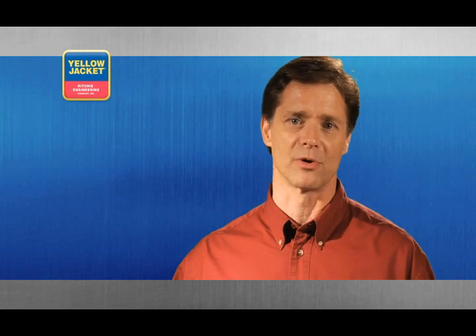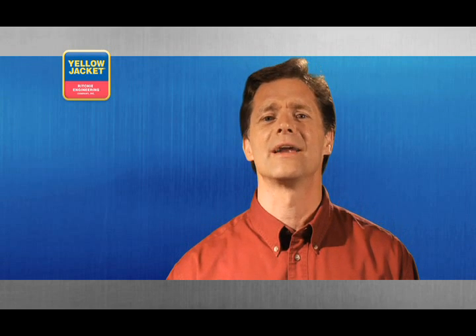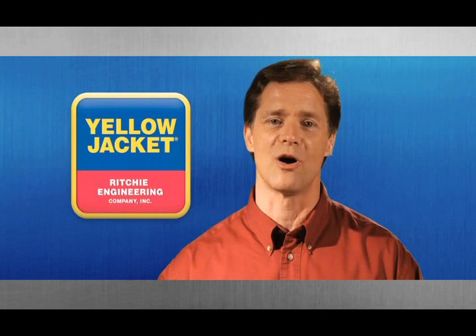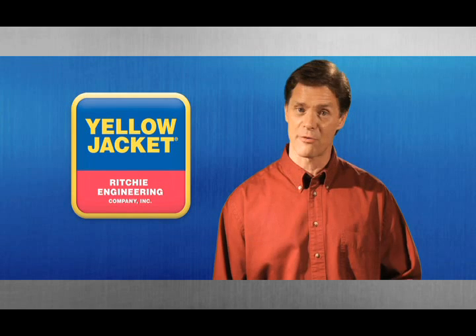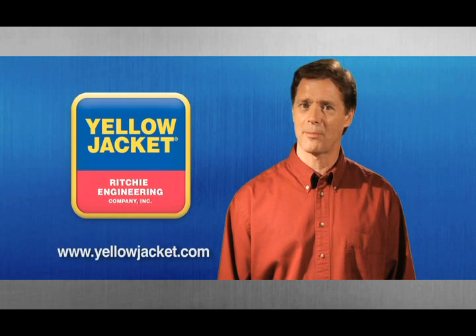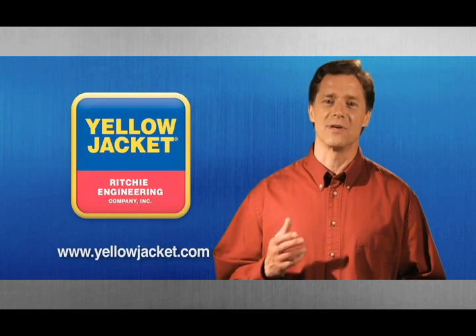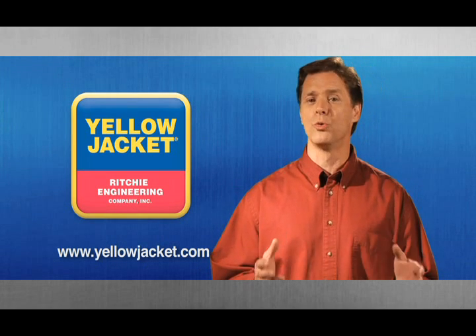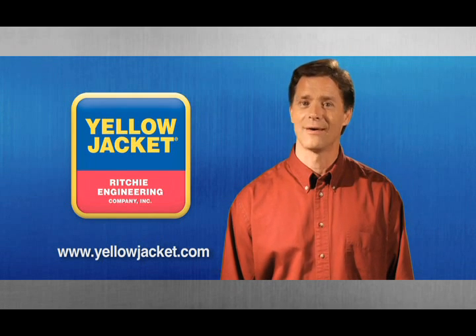Thank you for taking the time to learn the tips and techniques for using tubing tools properly. We hope it improves your overall workflow and makes your experiences on the job more enjoyable. The tools highlighted in this video are just a handful of the high quality tools and equipment Yellow Jacket offers to HVAC&R professionals. For more information on these and other tools, visit our website at www.yellowjacket.com. We're glad you trust Yellow Jacket to provide you with the tools and training to do your job right. Until next time, good luck and thanks for viewing.